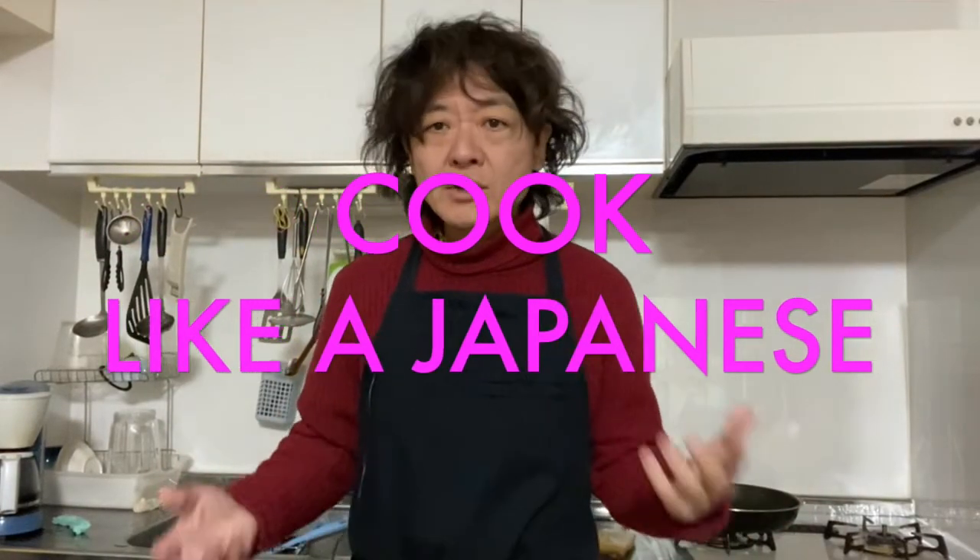Hi everyone, how's it going? Welcome back to Kukurake Japanese channel. I'm Ryo. Today we are making Simmered Chicken Drumettes with Star Anise.